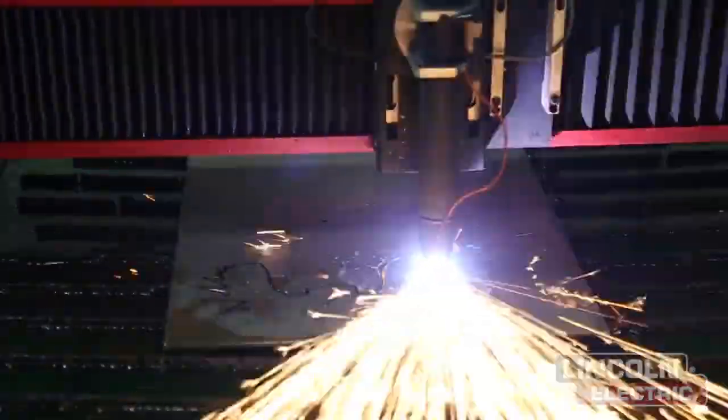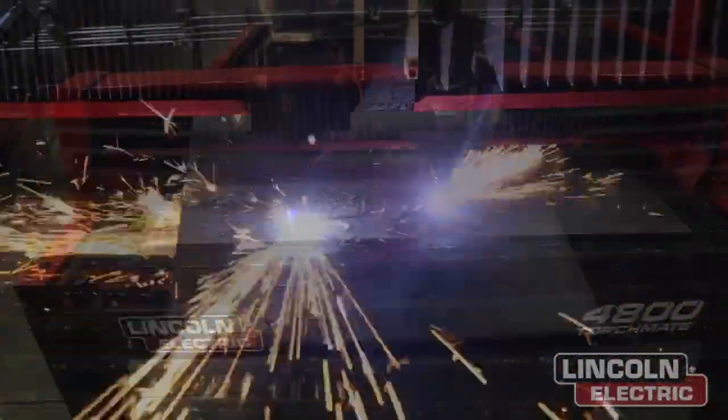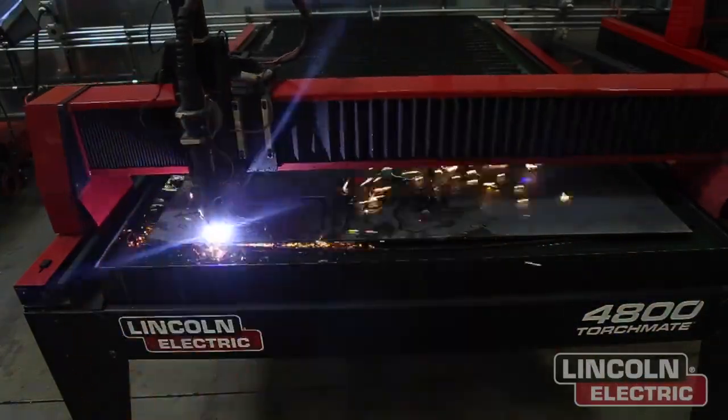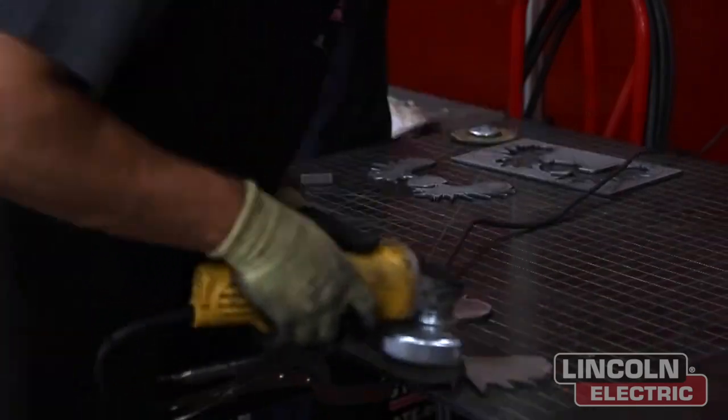Let's start cutting. We took the designs over to the Torchmate 4800 and cut them out at about 85 amps at about 100 inches per minute. We had six total cutouts, two of which will be laid on top of the other two to make up a single hitch cover with multiple colors and multiple levels of metal.